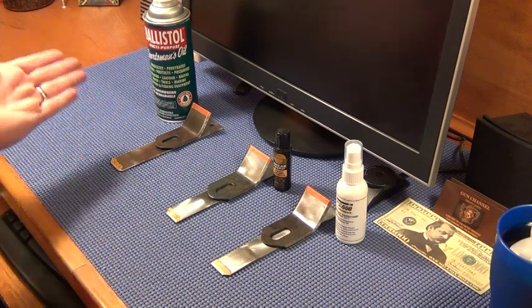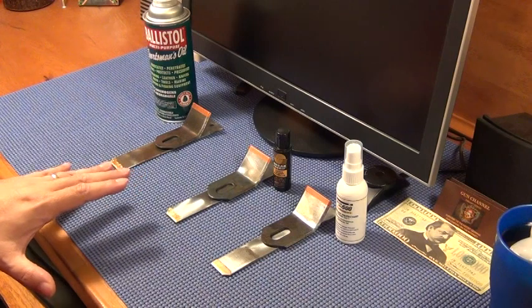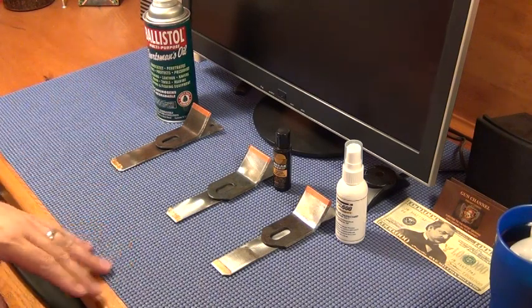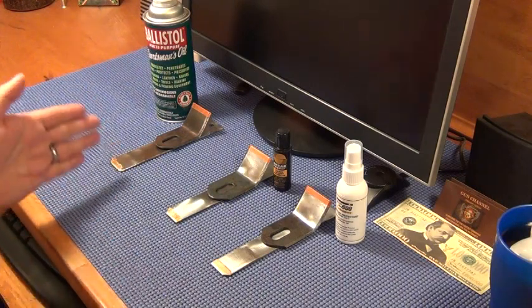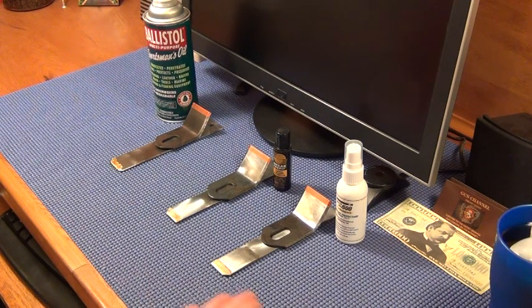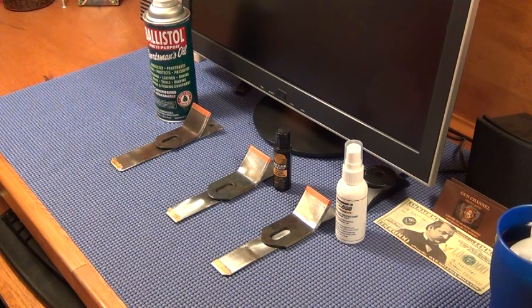Also keep in mind this test metal was not prepared the way a firearm is when they apply fine metals to it. They'll have it polished down, with some kind of base or primer, or at least bluing to help seal it. There may also be a clear coat over the top. So a real firearm would be a lot better prepared than what we tested here. As a general lubricant and protectant, any of these are going to be fine — just don't dunk your firearm in them.